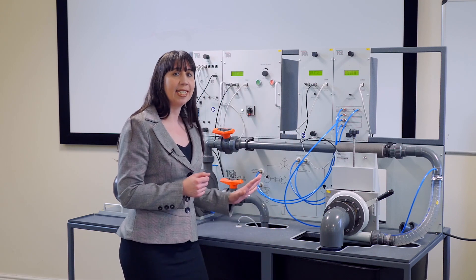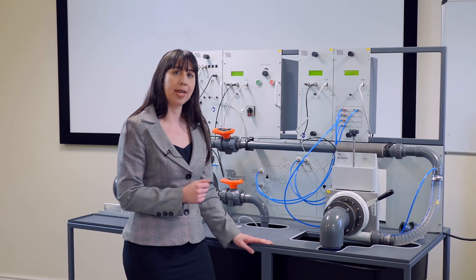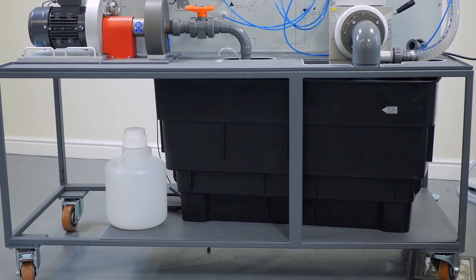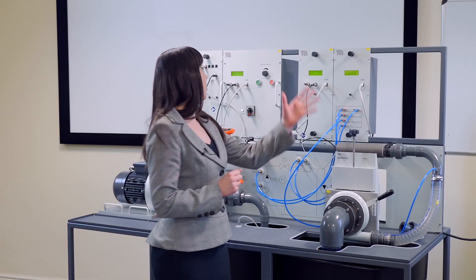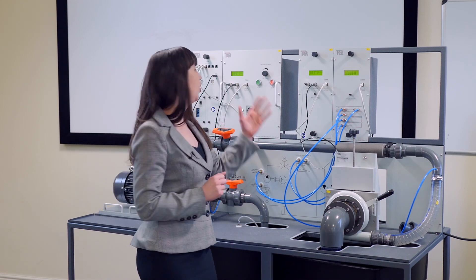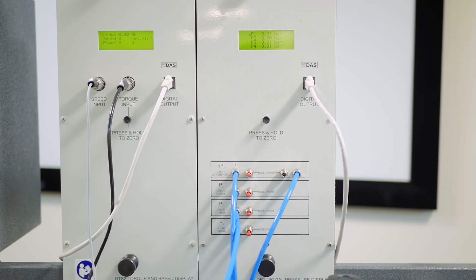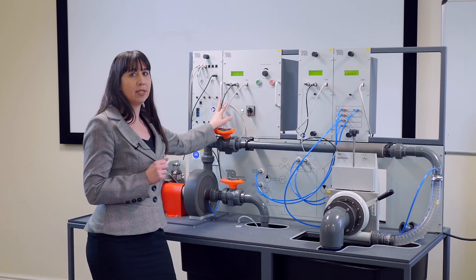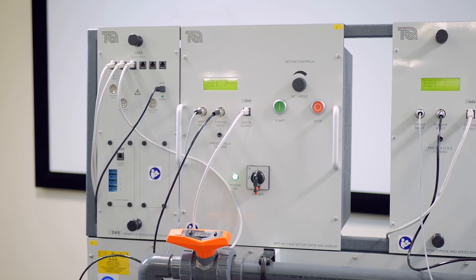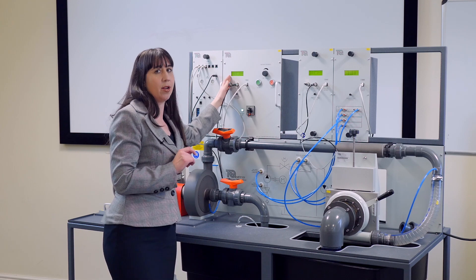For easy mobility, all of this is mounted on a robust metal trolley that features lockable wheels. Below the main working area there's a separate reservoir for holding the water. To the upper rear of the apparatus is the instrumentation frame, which holds the digital pressure display, the torque and speed display for the optional turbine dynamometer, and the universal dynamometer control and instrumentation unit that you can see here.